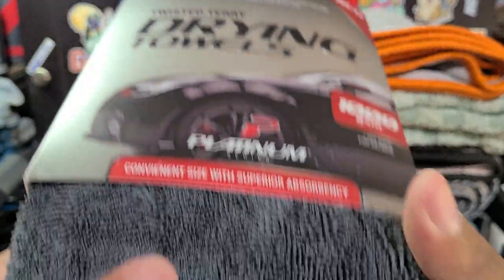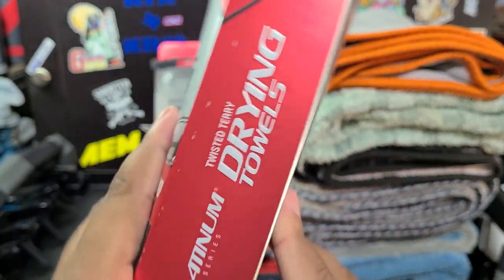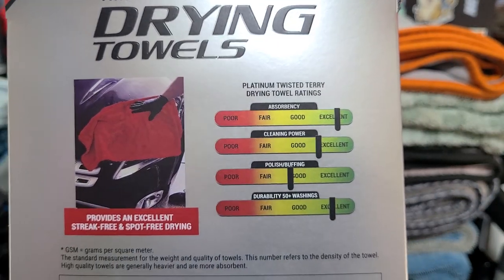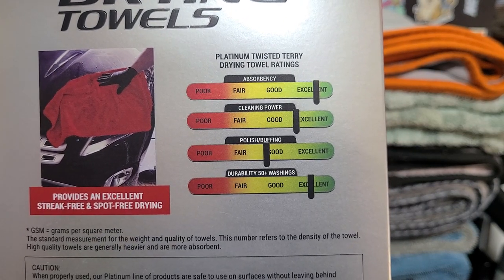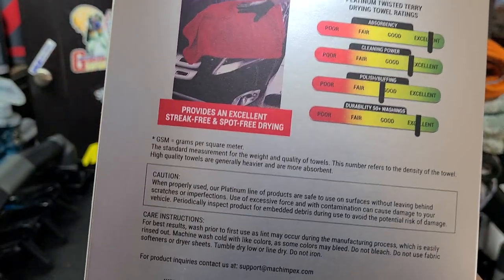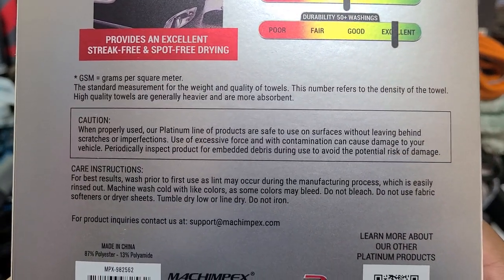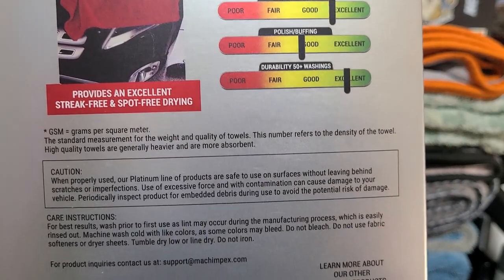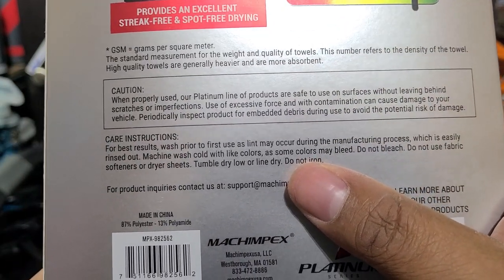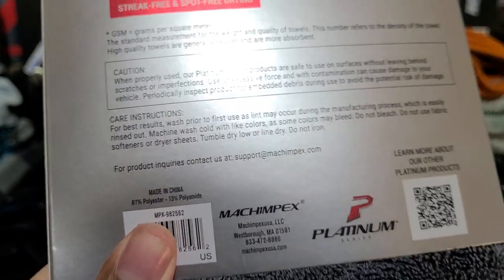Safe and gentle. Twisted Loop towels are, in my opinion, the best for drying — convenient size, superior absorbency. So 1000 GSM. The back of the package covers absorbency, durability, polishing and buffing. These are drying towels, so they're not really made for wiping off wax and everything. It doesn't tell me what the blend is on the front, but you can email them for more information. Oh, there it is — so it's an 87-13 blend, which explains why they're so cheap.